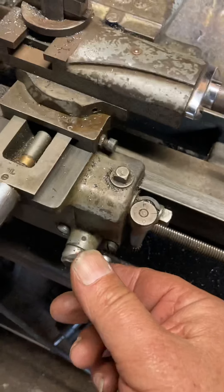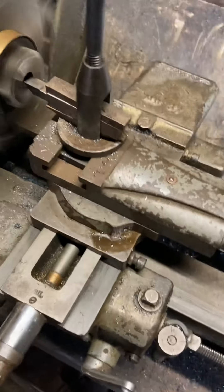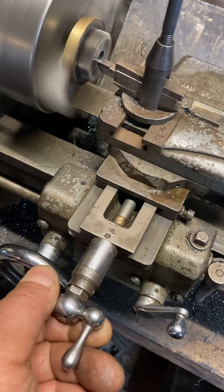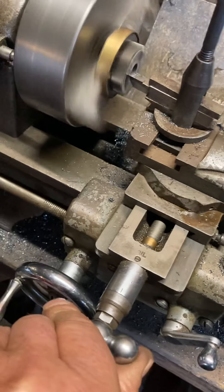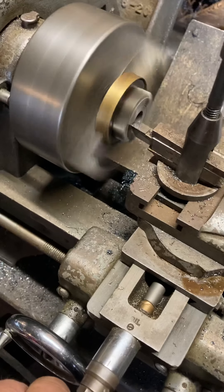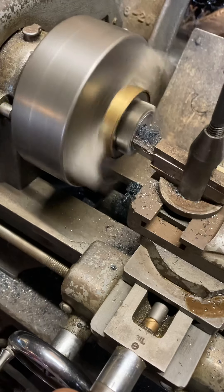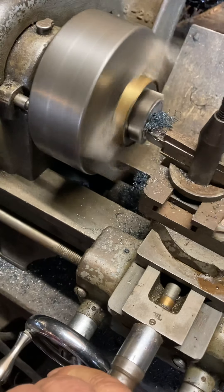So turn on the lathe — we're not engaging, and we're doing manual. I don't have an automatic feed for cross cut, so it's the human that makes the motor...